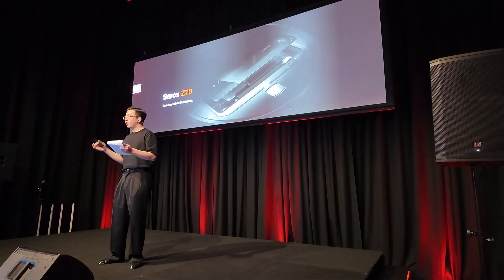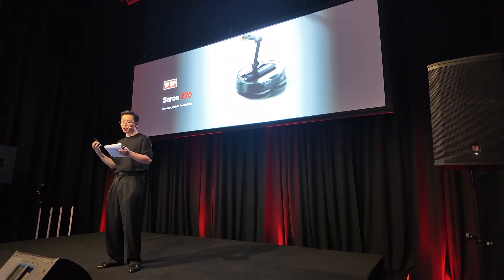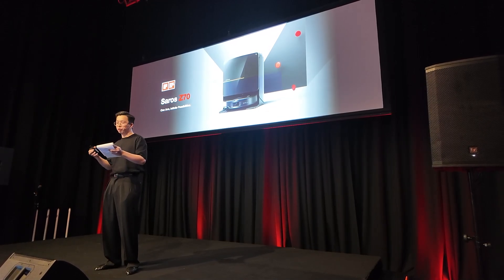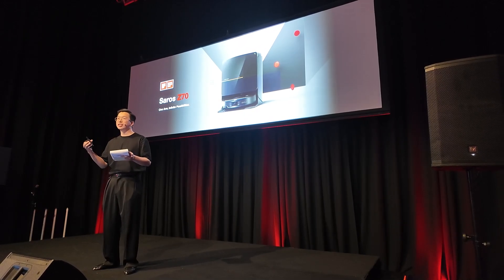Last but not least in the Zara series is the Zara C70, the world's first mass-produced robot vacuum with an omni-grip intelligent foldable robotic arm, setting the stage for how everyday cleaning technology would look in the next generation of robotic home assistants.